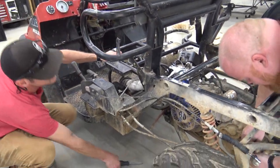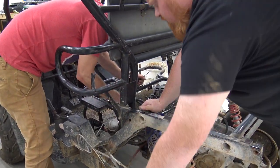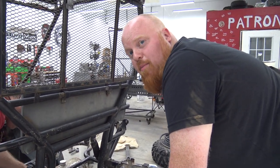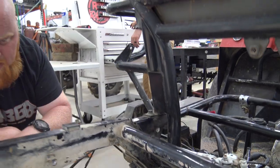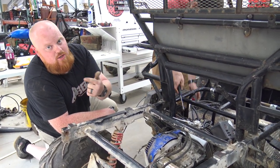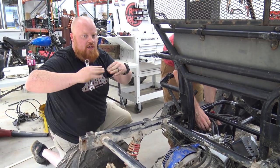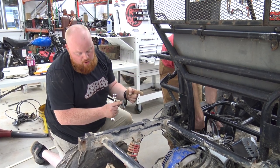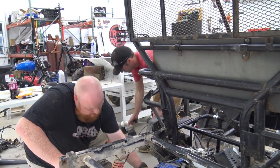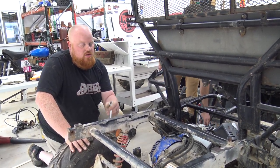The only bad thing about removing this diff is it has diff lock, and diff lock is nice, but we're going to weld up the new rear end, so it'll be posi-trac all the time. Now we only have one brake line on this. Like a car, you have a solid brake line going back, it goes to rubber to the axle, then back to hard line. The only flex point is a small rubber section, so all I've got to do is take off that one connection.